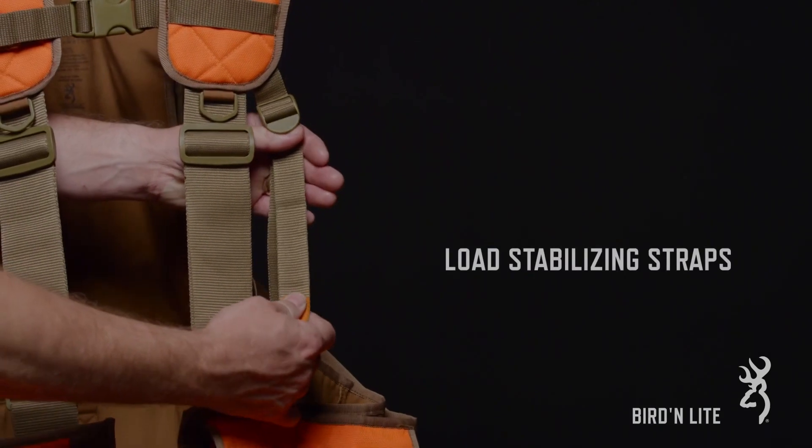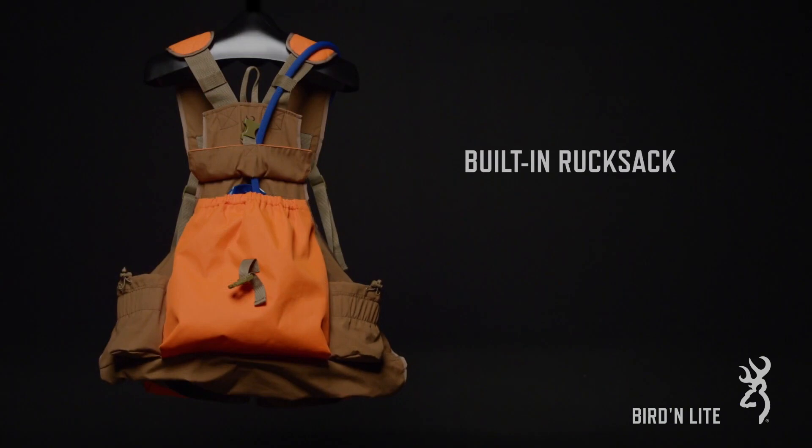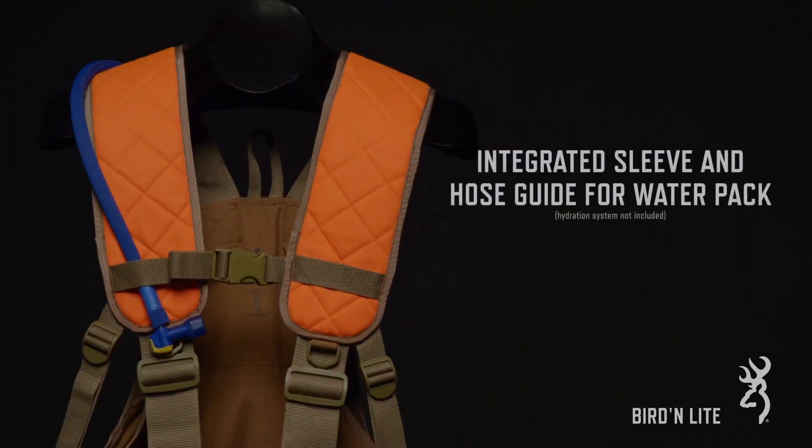The strap vest is unique as well because it has large front load pockets so you don't have to reach around the back to get your birds in the game bag, as well as large shoulder pads that help distribute the weight.